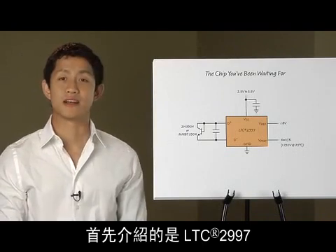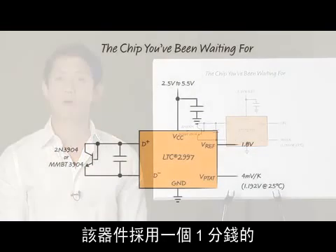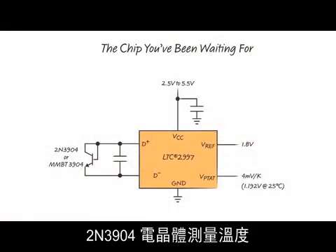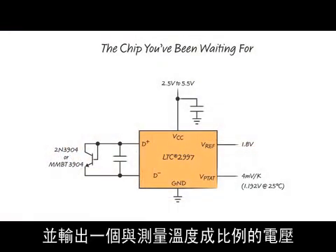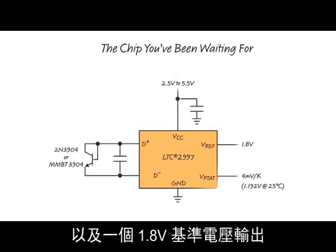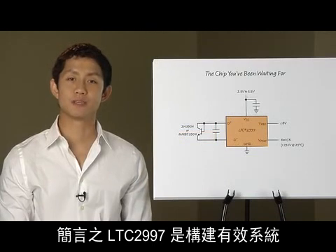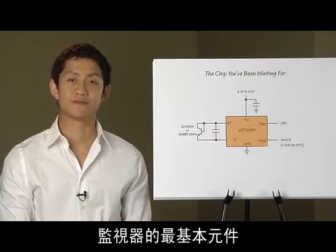First up is the LTC2997, or as we like to call it, the chip you've been waiting for. This part measures temperature using a 1 cent 2N3904 transistor and outputs a voltage that is proportional to the measured temperature. The LTC2997 also has an internal temperature sensor as well as a 1.8 volt reference voltage output. Simply put, the 2997 is the most basic component needed to build an effective system monitor.